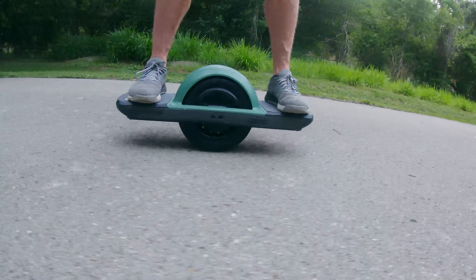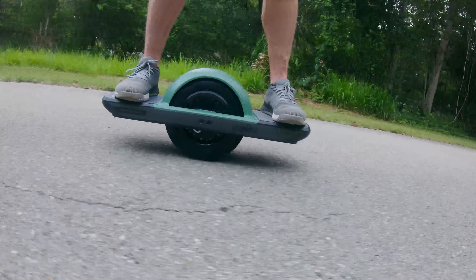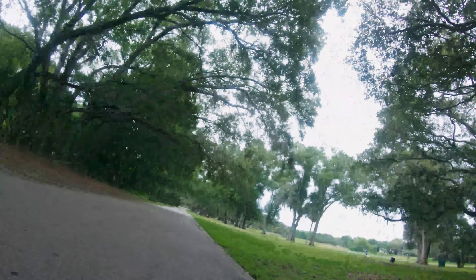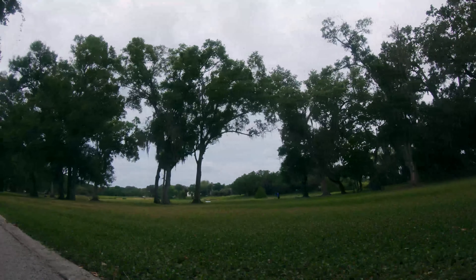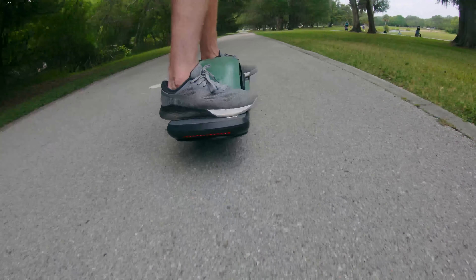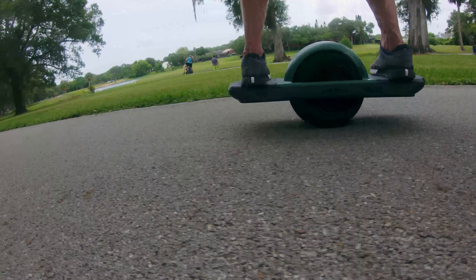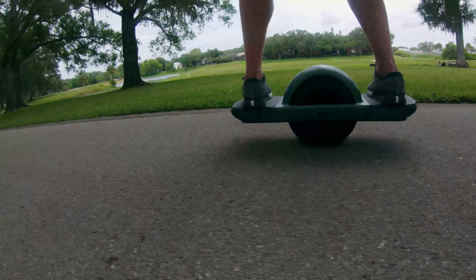One thing about this trail that's really cool — and of course I'm not showing you right now because I'm too obsessed with the way the Pint looks — is that there are two or three disc golf courses I didn't even know existed. Here's the first one and it is massive. It goes all the way around here, crosses over a bridge, and expands over to the other side of the street. Look at all those disc golfers. Take a seat — I know you're just so amazed by my onewheel.